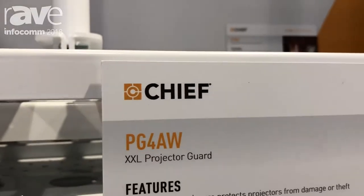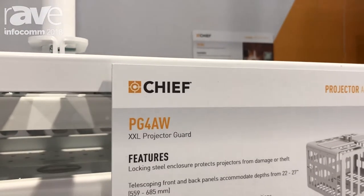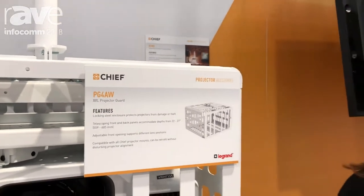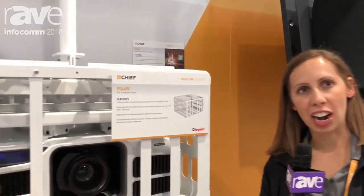This is Karen Smith, Marketing Manager for Chief, here at Infocom 2018. Today we're expanding our product line for projector accessories to include a larger capacity projector guard.